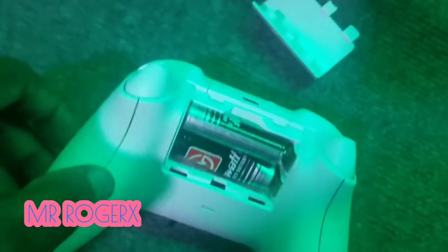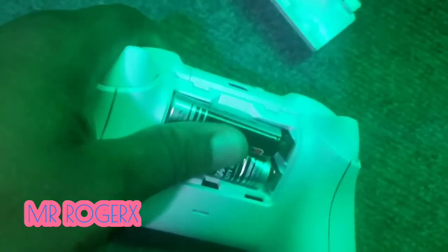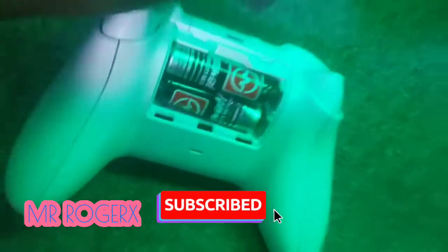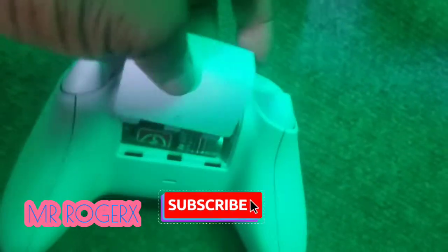The first thing to do is make sure you have a battery in the controller. Here are my batteries in the controller — it is properly inserted.